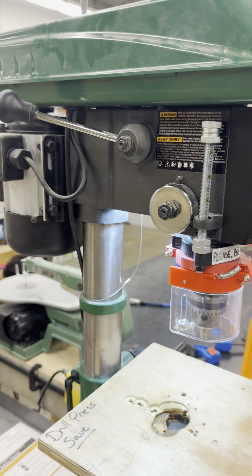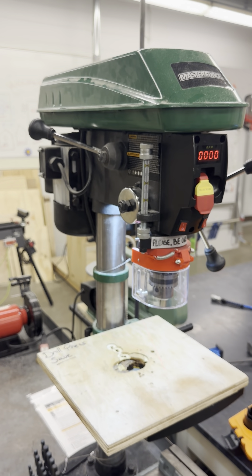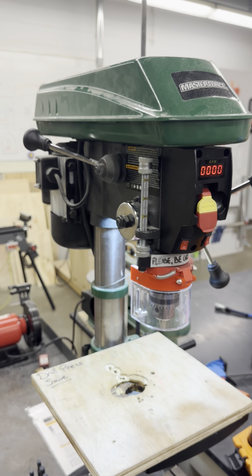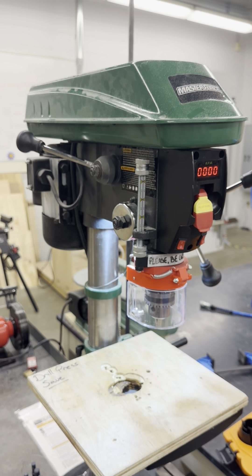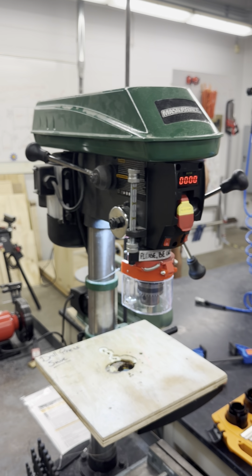Next, I will talk about the speed adjustment. The speed adjustment lever is located on the left side of the drill press. This lever is used to change the spindle speed, which should be adjusted according to the material you are drilling and the size of the drill bit. For example, to drill wood, you need to run it at a slower RPM than for metals.